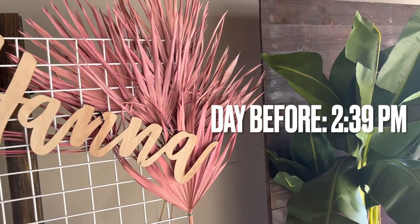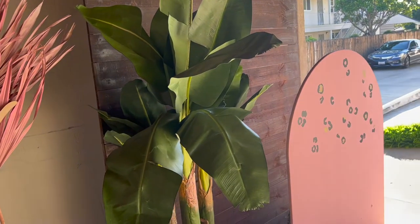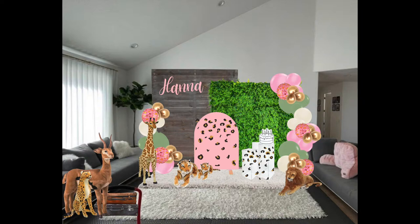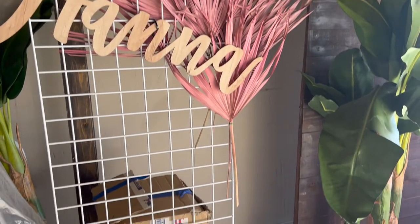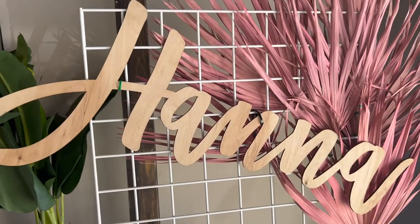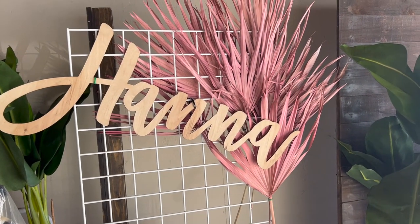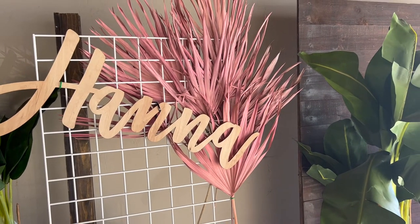We're over here finalizing the setup, just making sure the dimensions and everything is working. I did a mock-up on Canva but sometimes you just got to see it in person. We picked up the name sign and were contemplating whether to spray paint it, but Hubs came up with the idea to put these little palms I've been hoarding forever behind it, and it gave it a little pop — so we didn't have to spray paint it, one less thing to do today.